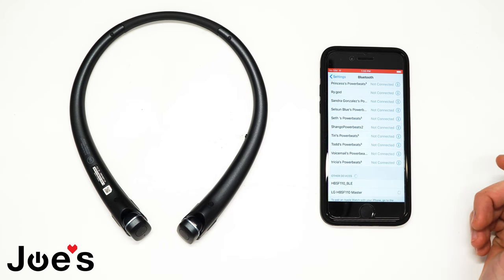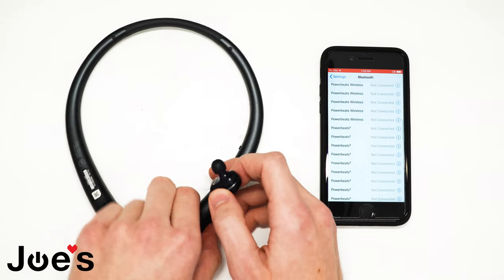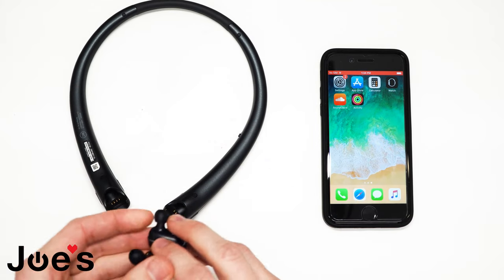Click on it. Now that the LG Tone is connected, you can now remove each earbud and listen to your music freely as you please. The second way to connect to your LG Tone is to connect the earbuds separately from the neckband.